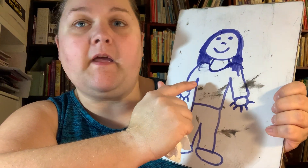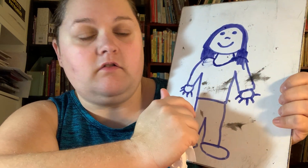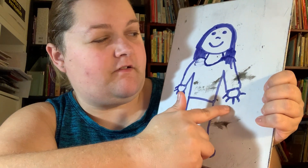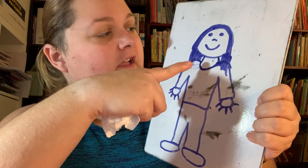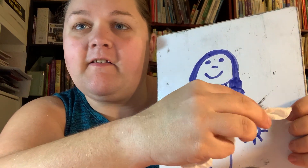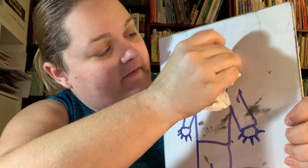Why is there a bear in a chair sitting in my... What do you think? What body part rhymes with bear and chair? Is it hand? No. Foot? No. I know — it's hair! Why is there a bear in a chair sitting in my hair? So I'm going to go ahead and erase my hair.